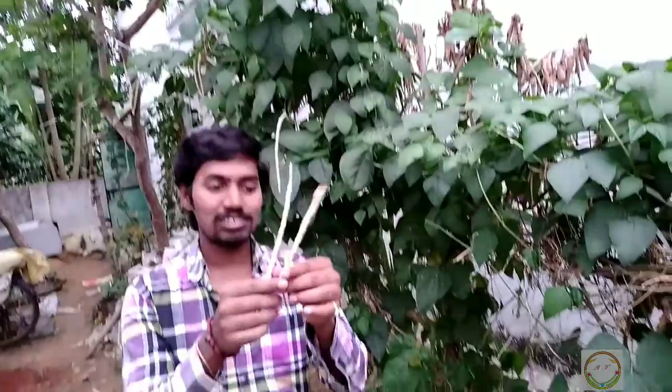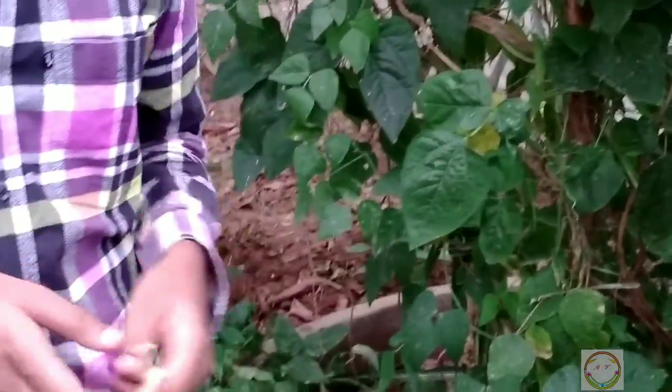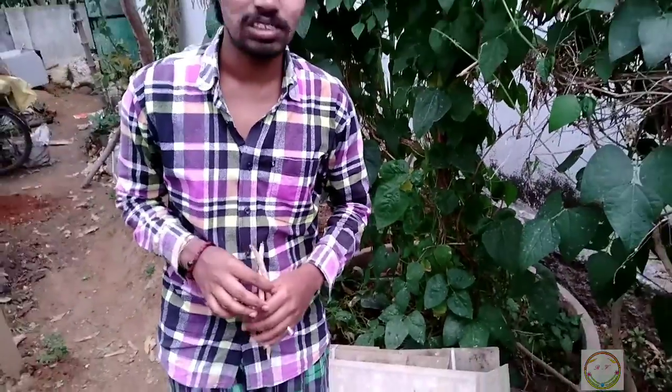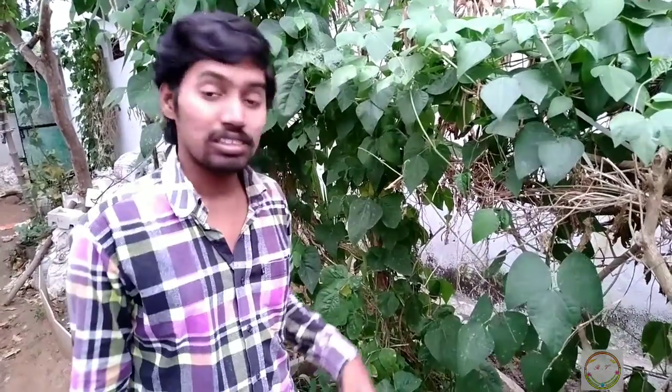Here in my hand you can see the dried Kaupi beans. These beans can be used in combination along with brinjal and used as curry. These are very rich in proteins. The point is this is a leguminous kind of plant, and these leguminous plants have in their roots a special type of nitrogen fixation bacteria, which helps in increasing the nitrogen content in the soil.